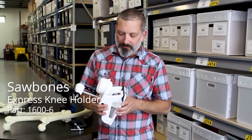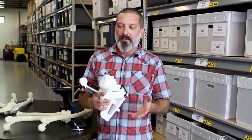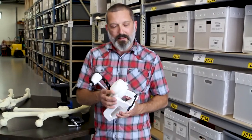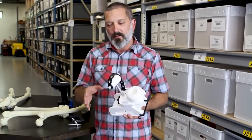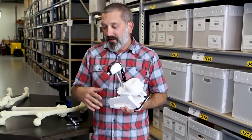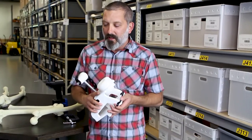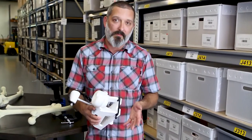We created this model after meeting with several customers, workshops, and other meetings. There seemed to be a big demand for a knee holder or knee system that would take up very little space, be easy to transport, easy to store, and set up quickly and take down quickly for demos.